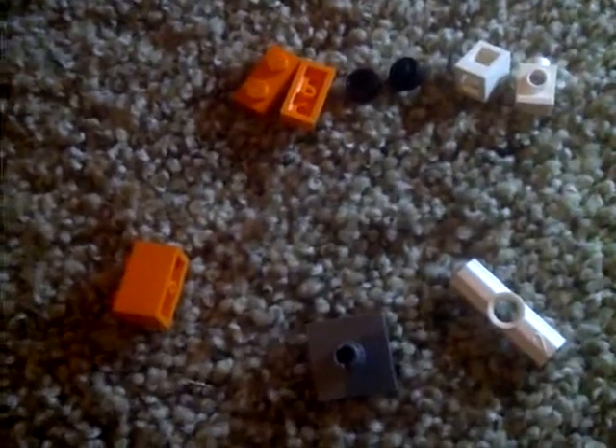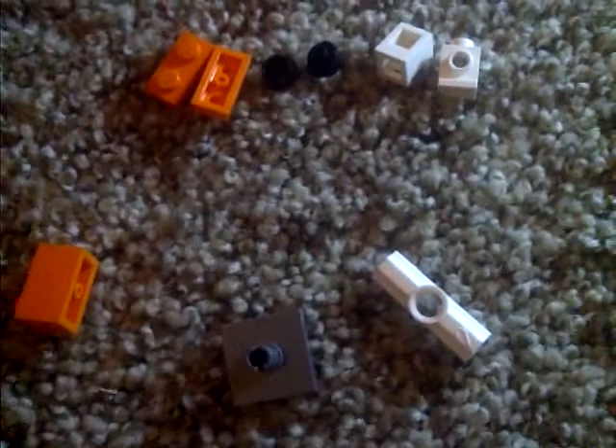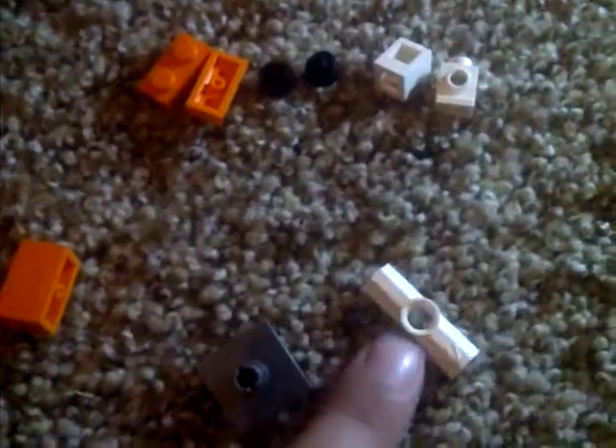These are the pieces you need. You'll need two orange 1x2s, two black studs, two 1x1 whites that have studs on the sides, one 1x2 brick, one of those things like that, and one of those things.